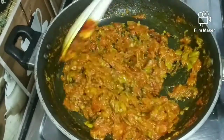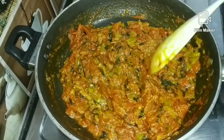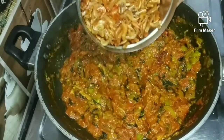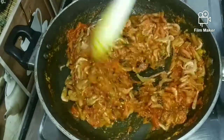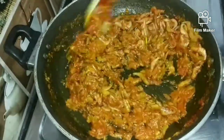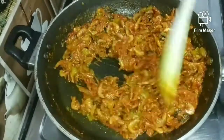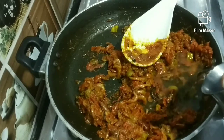Now I have to add some sauce. I will add some sauce to the pot. If you want to fry it, you can fry it.